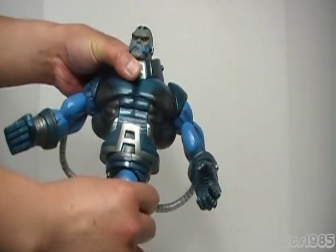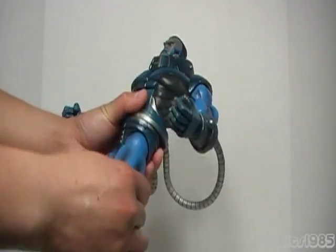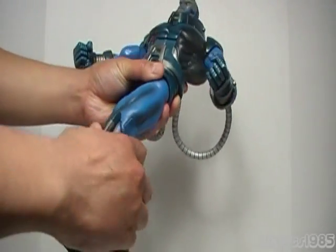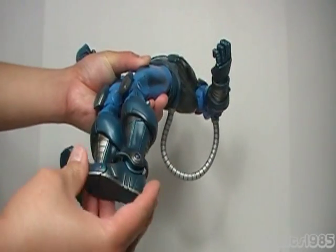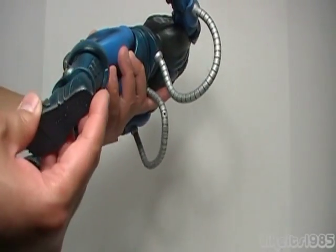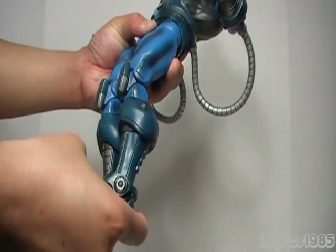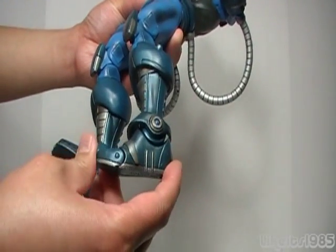Ratcheting torso articulation, and a very loose waist joint. Ball-jointed hips — legs can go out, forward, and back. Swivel at the thigh. Double bend at the knee, which is quite impressive. You also have a swivel, and it appears to be a swivel-type joint at the ankle — probably not a ball joint as it would be too weak — but the foot can move side to side, forwards and backwards. It's even got toe articulation.